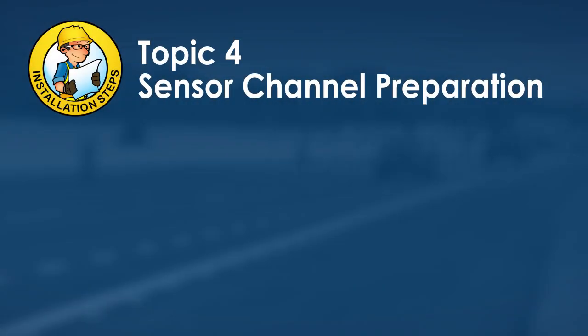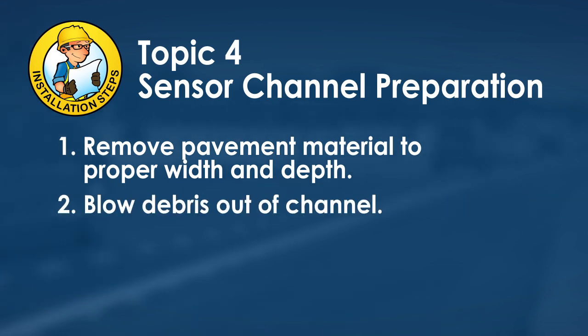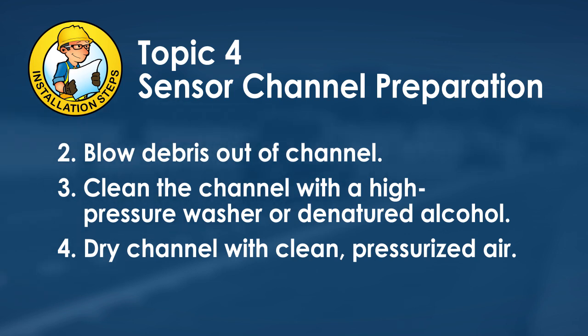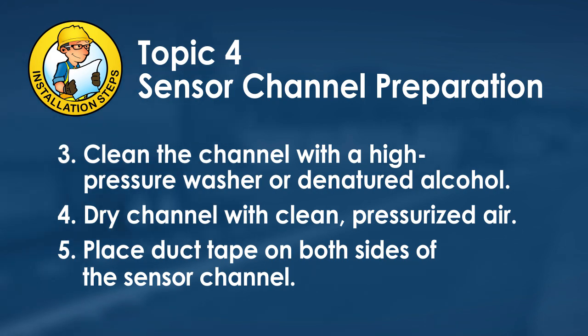Sensor channel preparation is the fourth topic. Remove pavement material from the channel to the proper width and depth, then blow remaining debris out of the channel and lead-in slot. Clean the channel with a high-pressure washer or denatured alcohol, then dry the channel and slots with clean pressurized air until all moisture is gone. Place duct tape on both sides of the sensor channel.